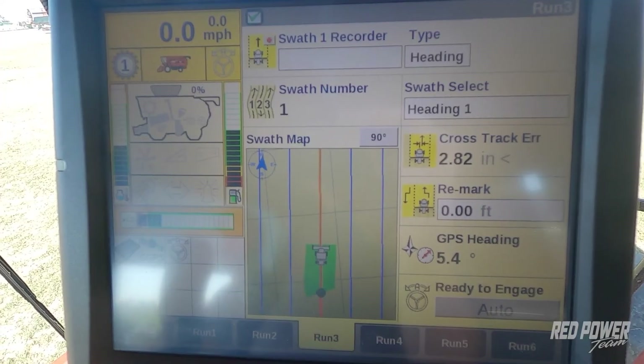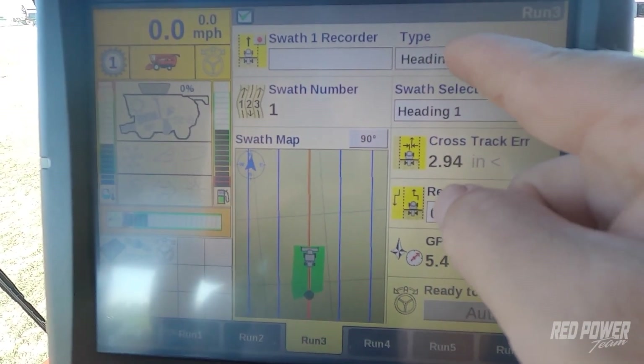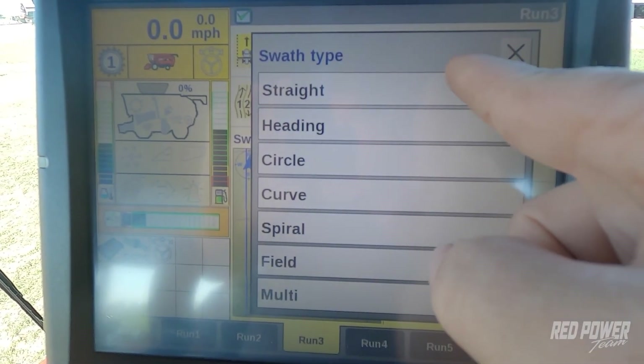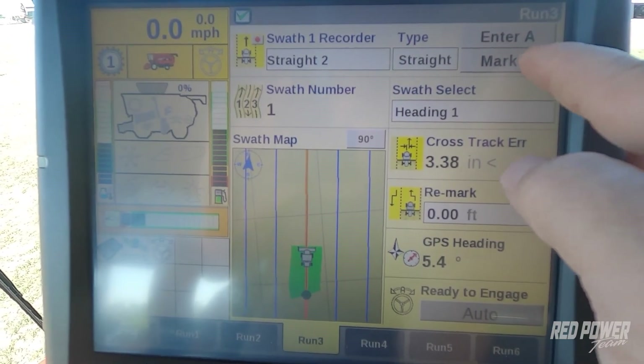So what if you want to just do a straight A-B across the field? That's pretty easy to do as well. In order to do a straight A-B line, go up to the type at the top of the screen where it says heading, press it, and select straight. At this point, you can mark your A point.